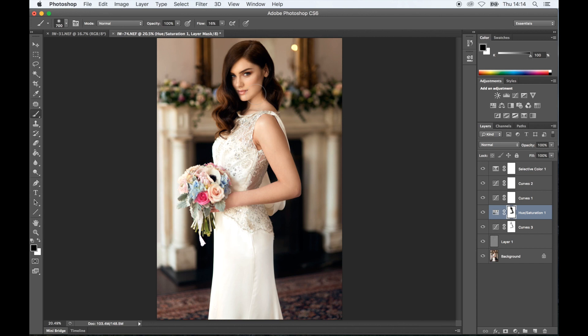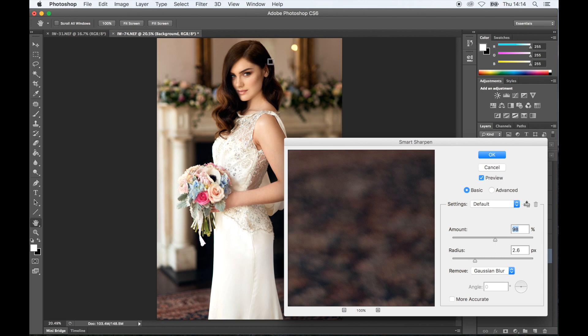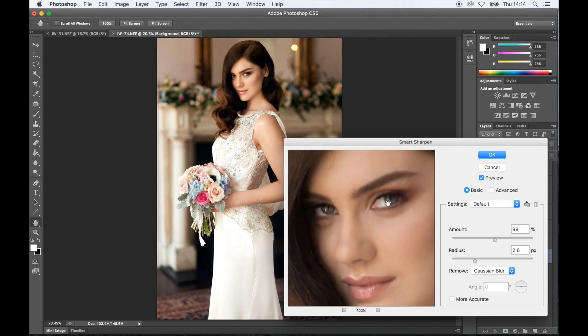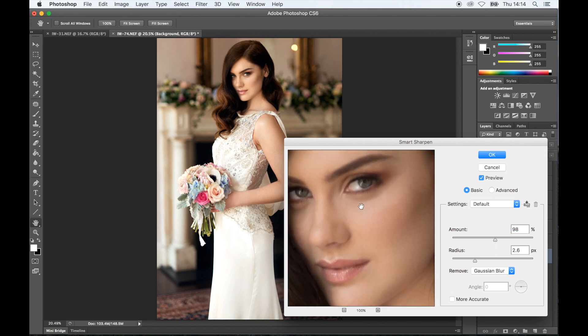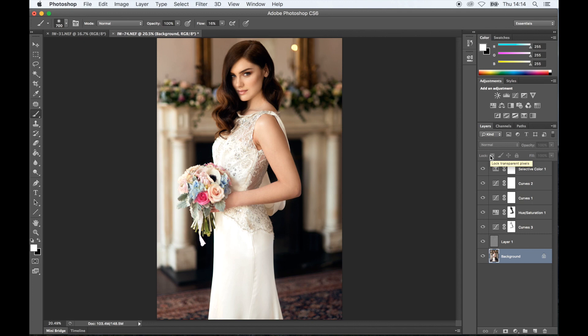The last step is sharpening. You shouldn't really go over 2.6 in radius, and then the amount depends on the photo. Because we shot on 1.8, the image is quite soft, so a good bit of sharpening will work wonders. Okay, perfect — so that's saved, that's done.